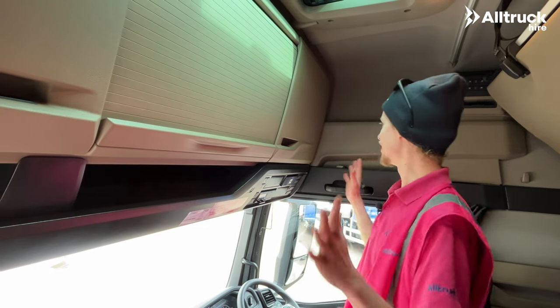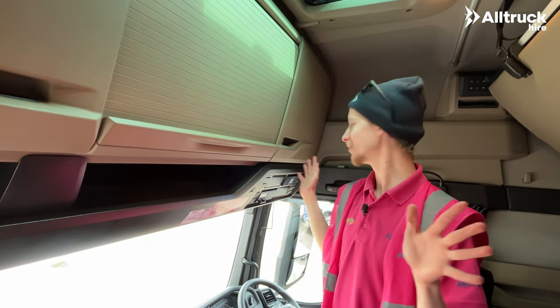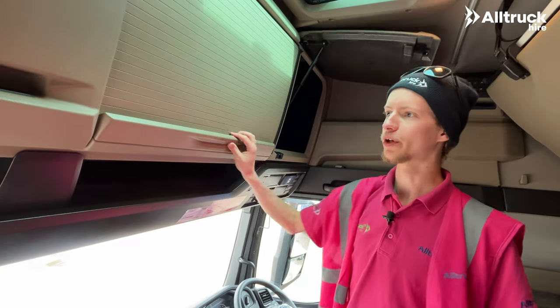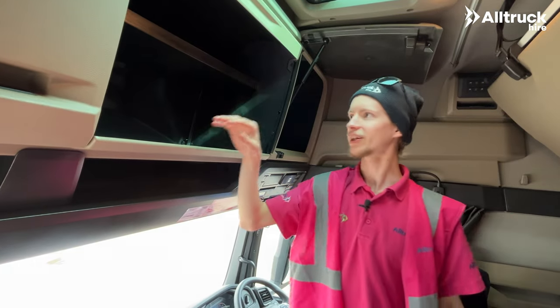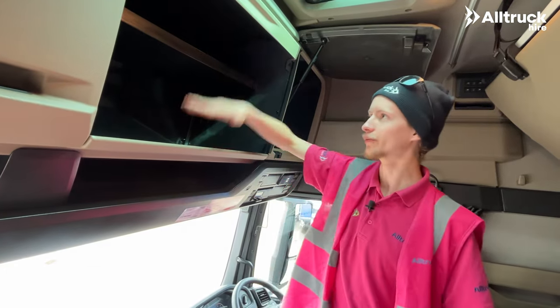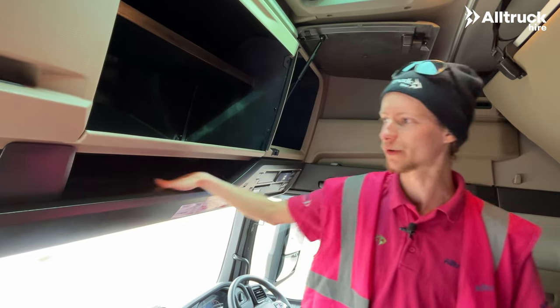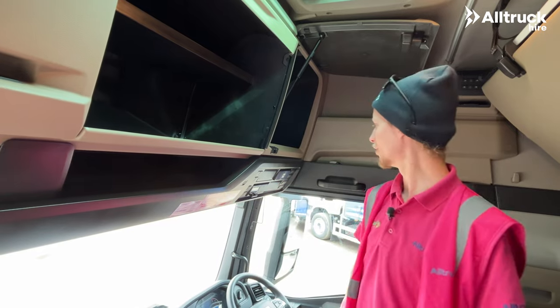Standing up in the cab we can see that we've got lots of storage in this vehicle. We've got three top lockers up here which we can open up. This one that opens like a garage door has a shelf in it, so you've got plenty of space to put a microwave oven, your food, or whatever you need to take with you, as well as these pockets down here.